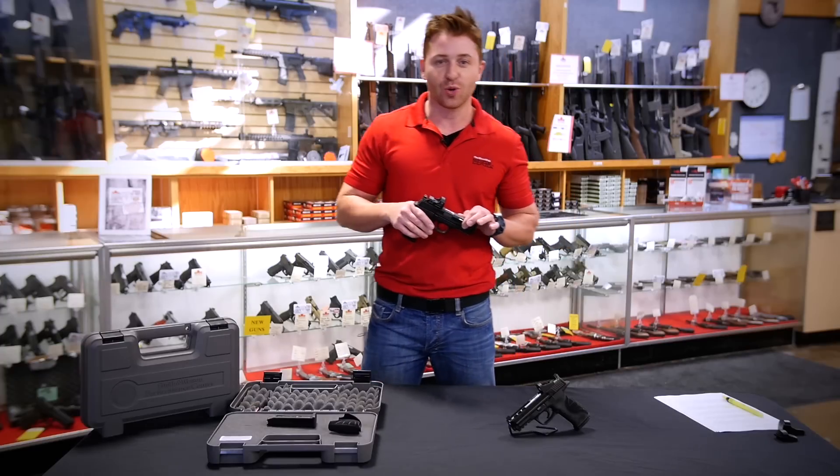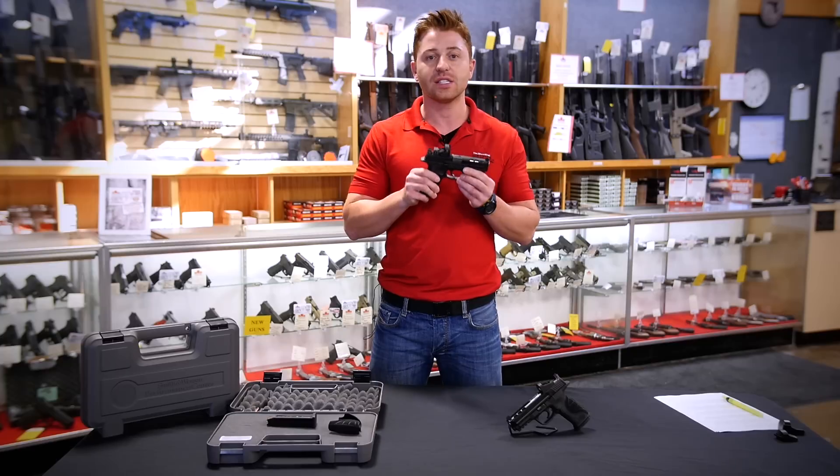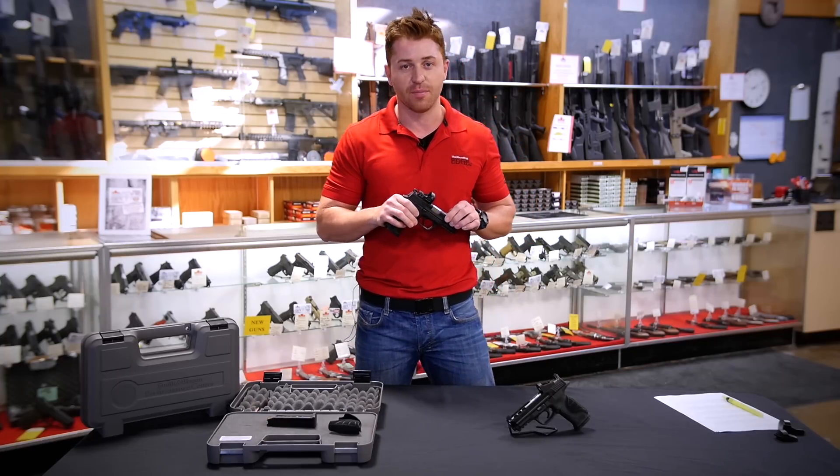Hey, this is Steve with The Shooting Edge, your source for guns, gear, and gifts. Welcome to our brief overview of the Smith & Wesson M&P9 Performance Center, available in-store or online at theshootingedge.com.